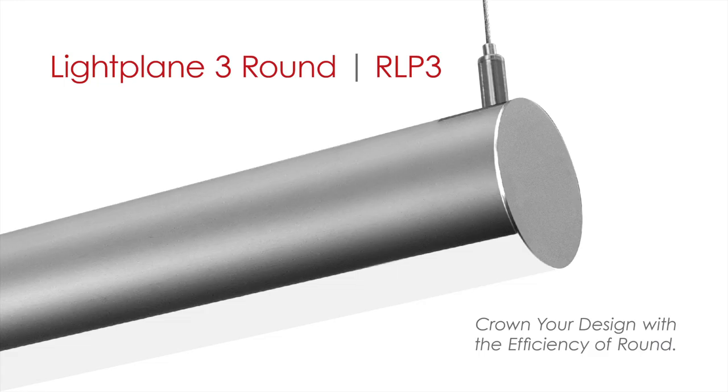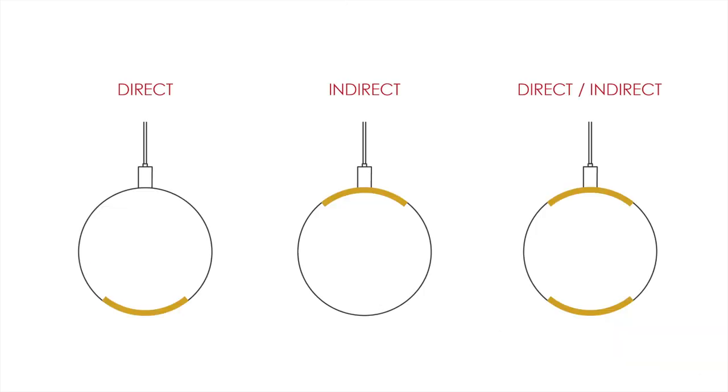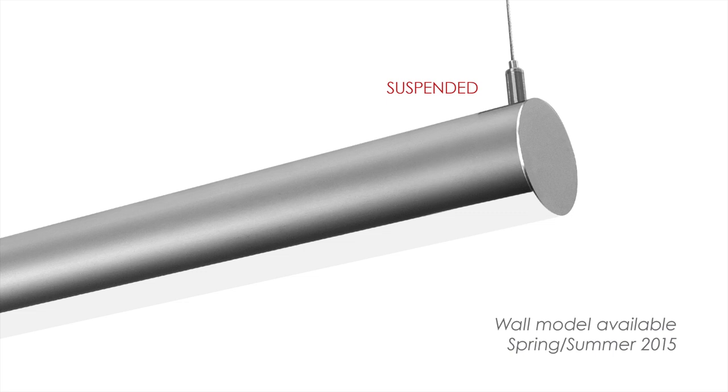Lightplane Three Round is a three inch cylindrical LED luminaire powered by an integrated driver. It is highly efficient, delivering up to 96 lumens per watt. Lightplane Three Round can be specified to provide direct, indirect, or direct-indirect illumination. The luminaire is available in a suspended model now, and a wall version is coming soon.